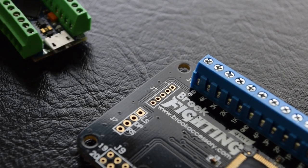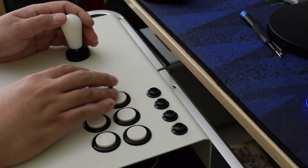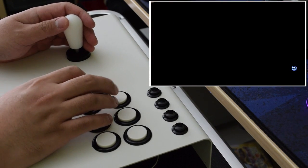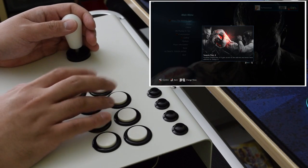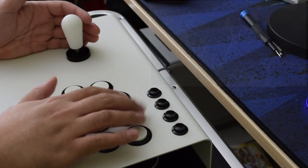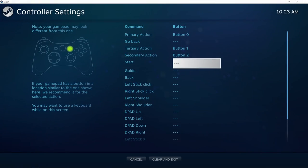So with that, should we replace our Universal Fighting Boards with the Daemonbite encoder? Well, no. I did a quick wire-up of the encoder on one of my sticks and tried to make it work on PC. After following the layout on the GitHub page, Windows seemed to identify every input correctly. However, when booting up a game like Tekken 7, the buttons were incorrect and the directional inputs couldn't be identified at all. I tried using X360CE as a controller wrapper but it couldn't override the Daemonbite properly, while Steam Input doesn't want to play nice with it.